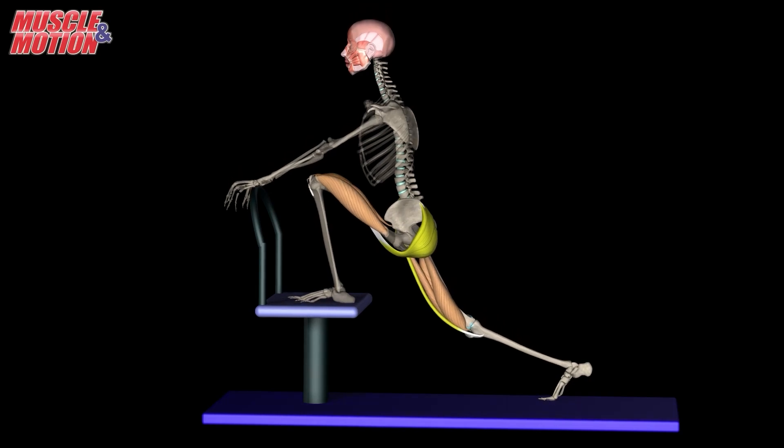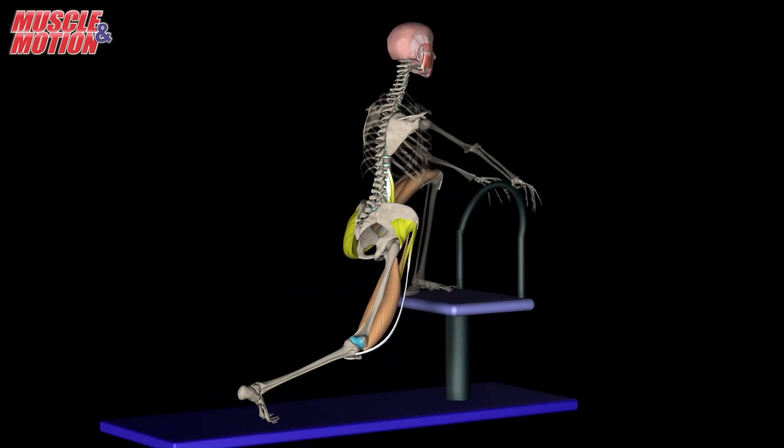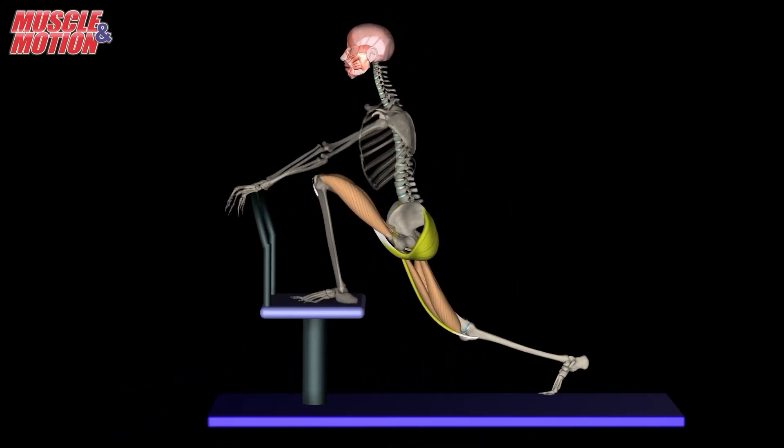Another stretch position is placing one foot on a chair while the other is extended. Lean forward while flexing the knee of the leg that is placed on the chair.